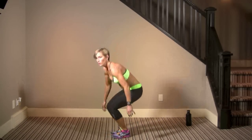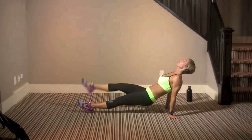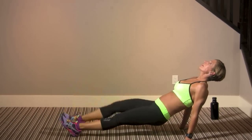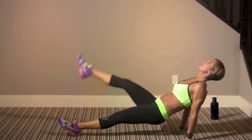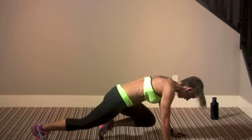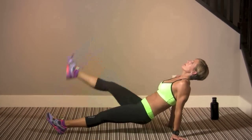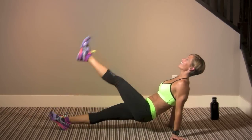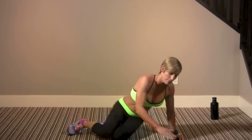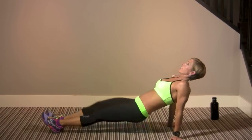Reverse plank — ten plank walks, ten mountain climbs. This one's controlled. Ten mountain climbers. Keep your abs strong, push hard, reverse up. Make them fast — do as many rounds of those as you can.